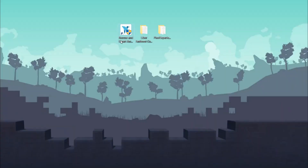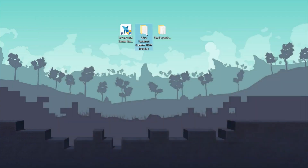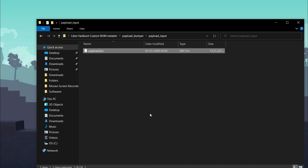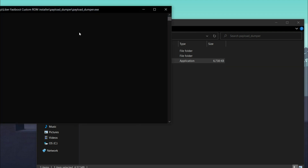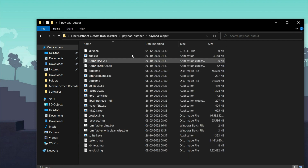We have now completed Step 1. For Step 2, download the Labor Custom ROM Flasher and the Pixel Experience ROM from the link in the description. Unzip the Pixel Experience zip, open the folder, and find the payload.bin file. Copy that file, then go to the Labor Custom ROM Flasher, navigate to Payload Dumper, and paste the payload.bin file into the payload input folder. Then run payload_dumper.exe — it will start extracting the necessary files for the custom ROM, taking about five minutes or less.